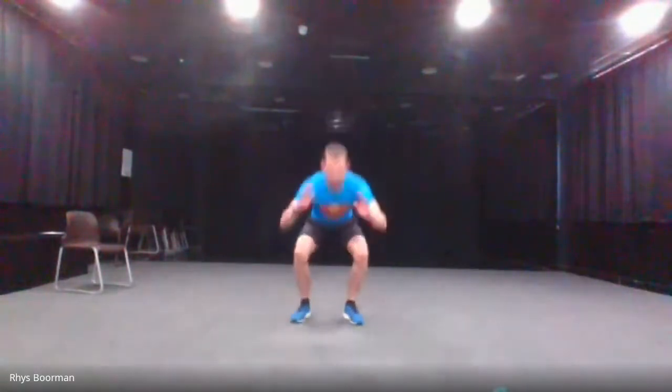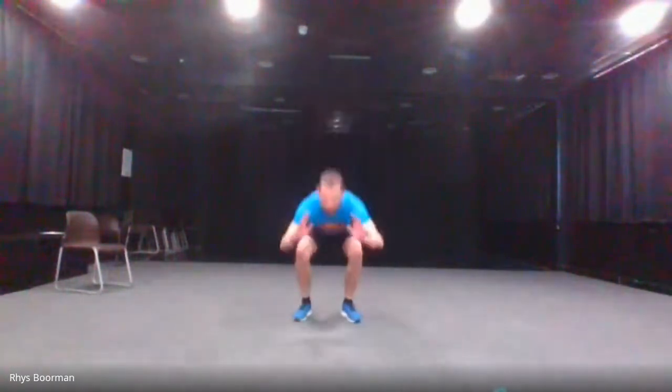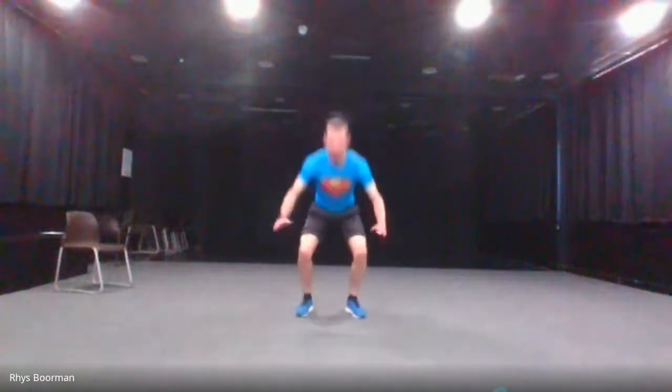With jump squats you can skip the jump and just do a normal squat — otherwise go down and then jump. Three, two, one and go. Halfway there. Last five. And stop.